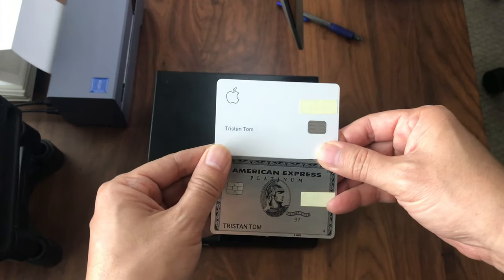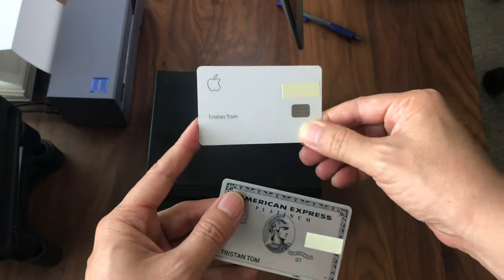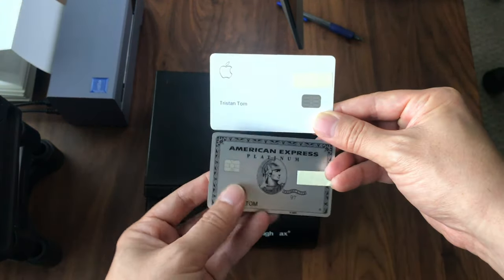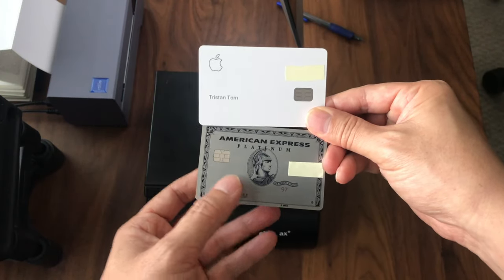Hey everyone, Tristan back with another video. In this video, let's take a look at the build quality and weight of the new Apple credit card — the titanium credit card, which is on the top — as well as the American Express Platinum card, which is on the bottom.